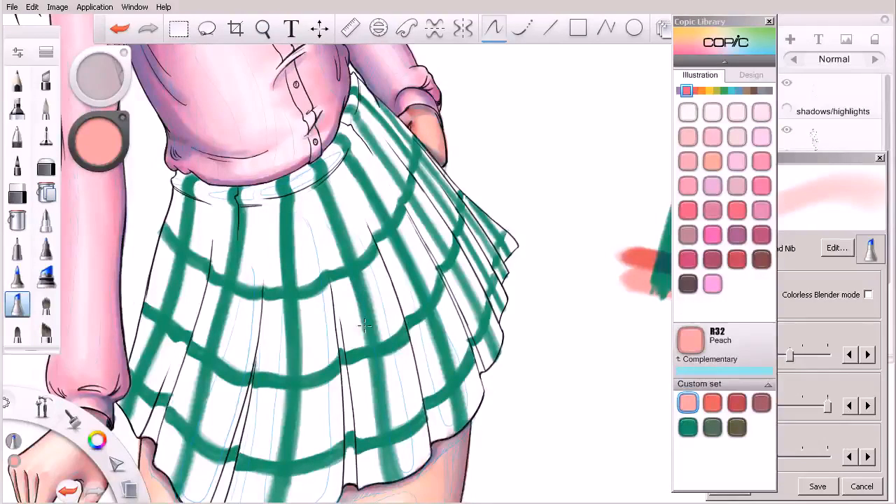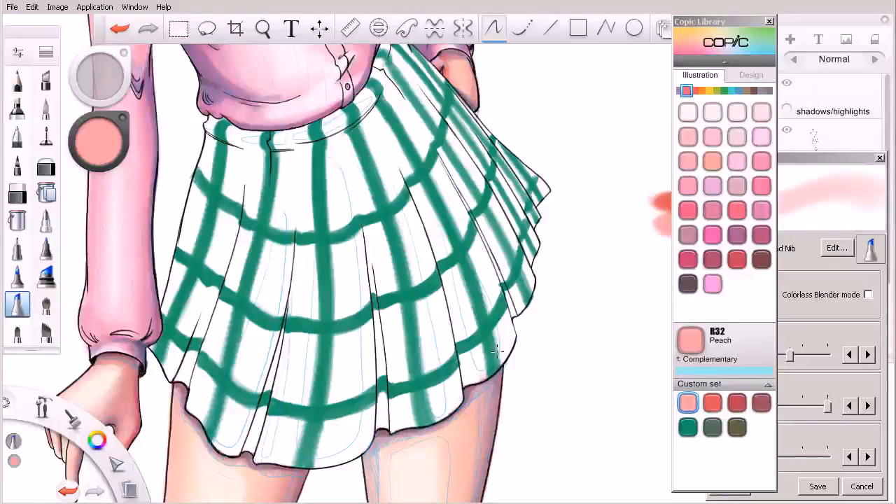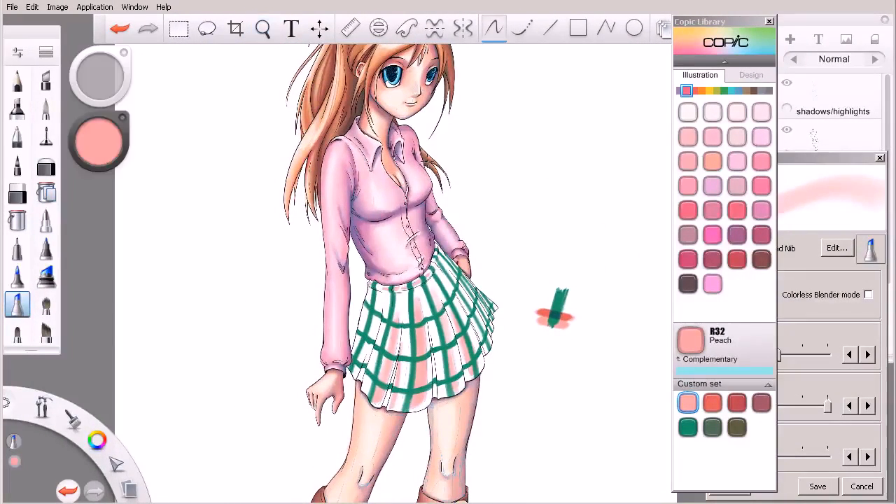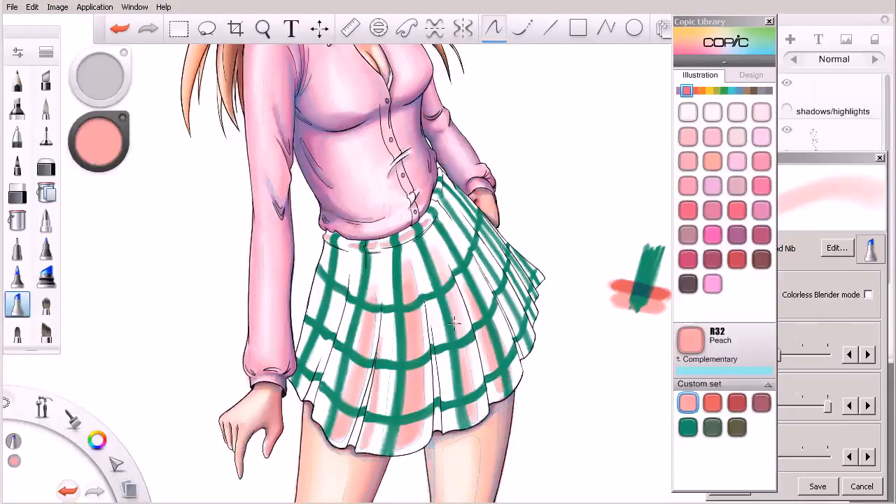I've come in on my shadows and highlights layer and planned out some areas where I want the pink to be. I'm going to begin bringing in the highlights, working light to dark. We have some up here along her waistband. Thinking about the light source we've been utilizing throughout this course — the light source is above and in front of our character — so that's where these highlights would naturally hit.